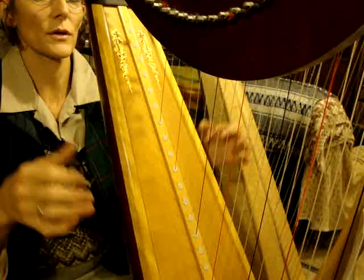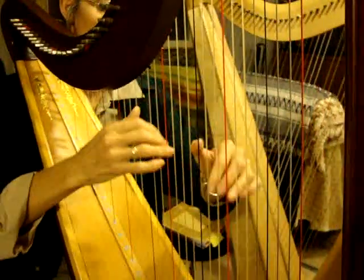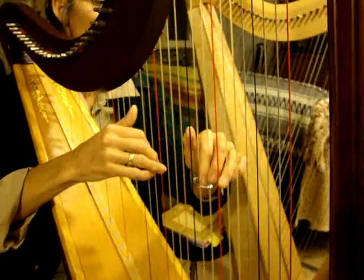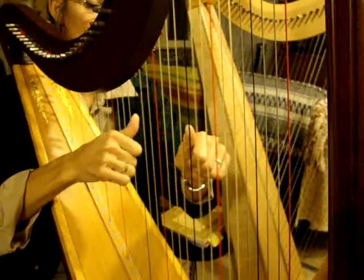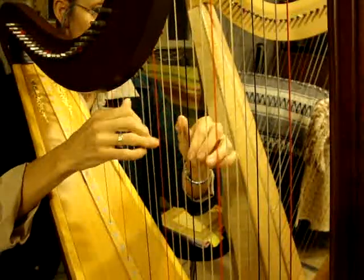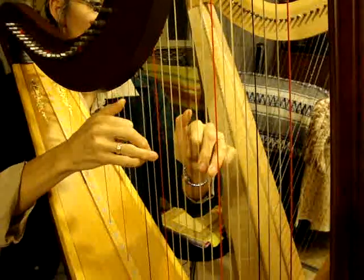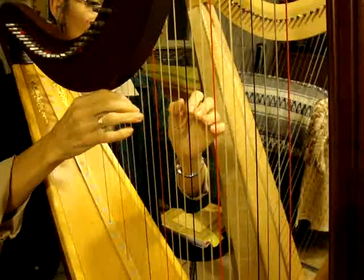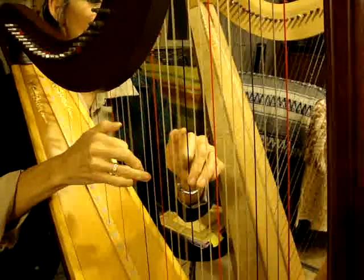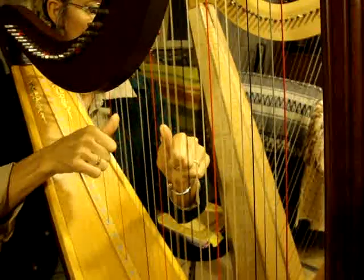You're also concentrating on replacing without buzzing. 1-2-3-4-5. 1-2-3-4-5. 1-2-3-4-5. 1-2-3-4-5.